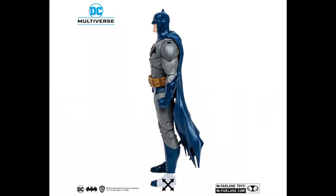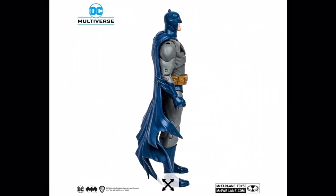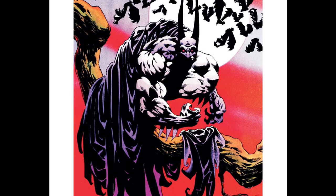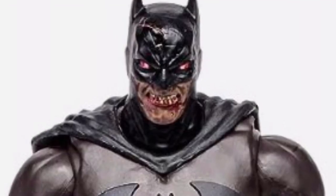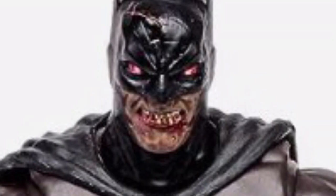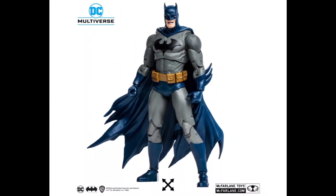Anyway, that's the only complaint about the sculpt itself. The real issue is the amount of times they've reused this sculpt. I'm sure some of you have seen the leaks and got excited for vampire Batman, and then you see it and it's just this same sculpt reused again. Like, are we serious?